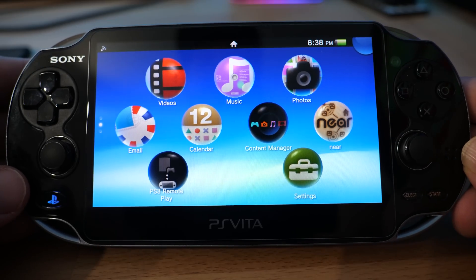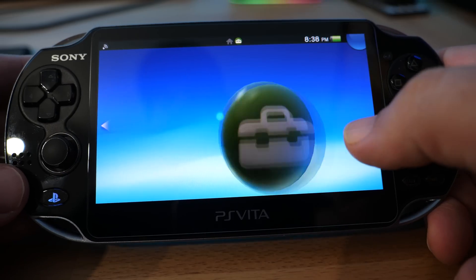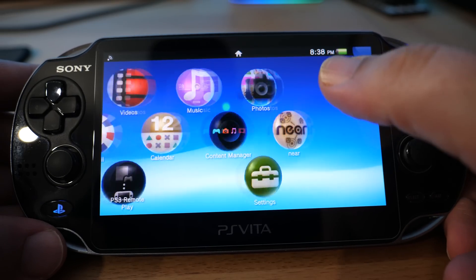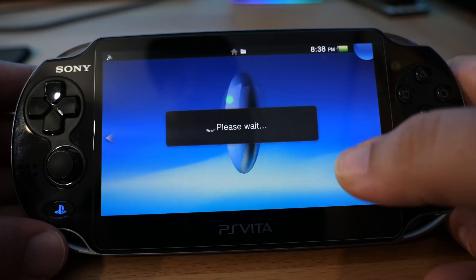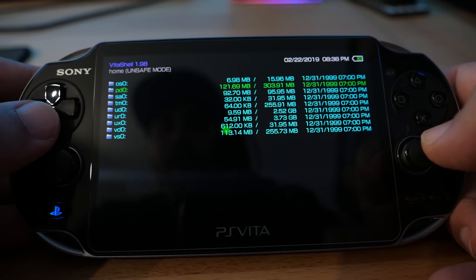Before we head over to the computer, first let's make sure our Vita has Henkaku running. To verify that, go to Settings and make sure you see Henkaku Settings there — once you see that, we're good to go. In the last tutorial I showed you how to do that with Enso and how to get VitaShell, which is basically a way to see all your Vita's memory card contents on your PC.